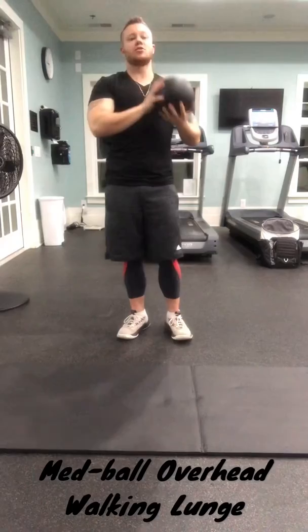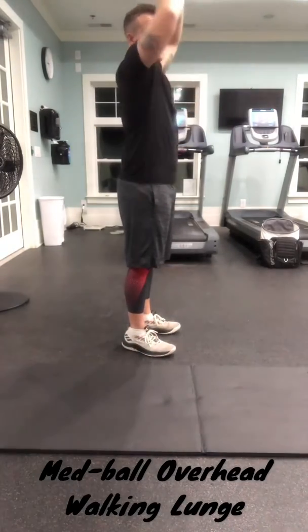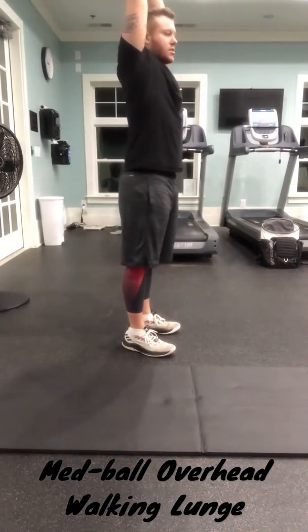To do this, you want to be sure that your core is engaged, your rear delts and shoulder blades are pushed back with your arms slightly bent to hold the ball.